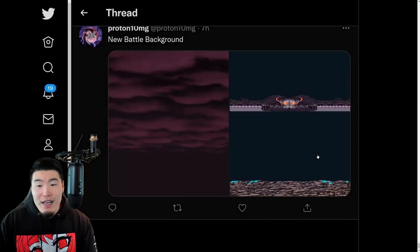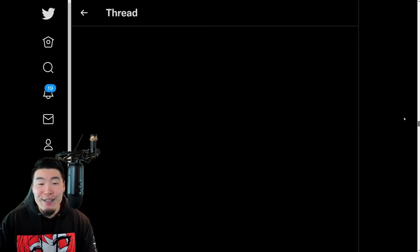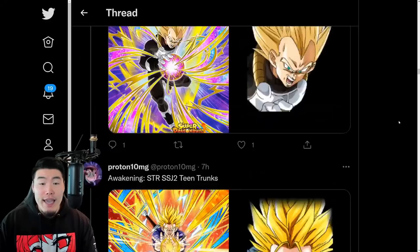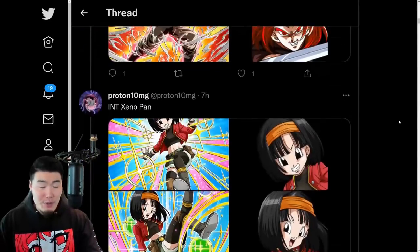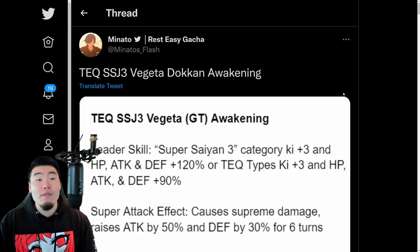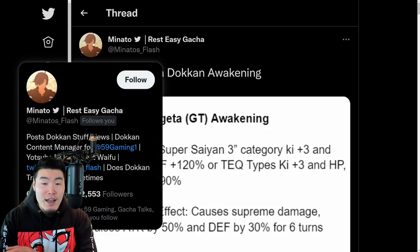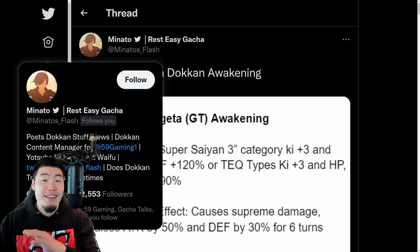That was all the assets from the data download from this morning, about six hours ago. Now let's pop over to the Twitter page of Minato's Flash. Big shout out to Minato's Flash - he did the translations for all of the Awakenings that we got last night. We really appreciate it.